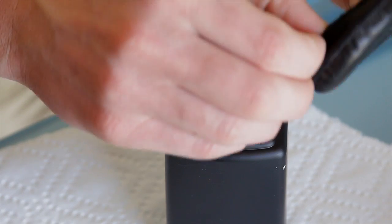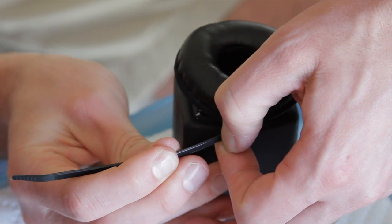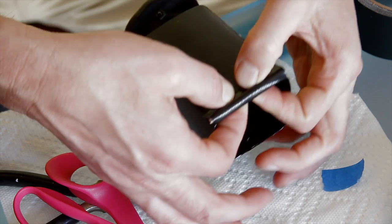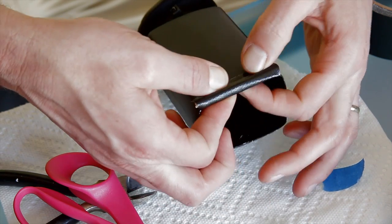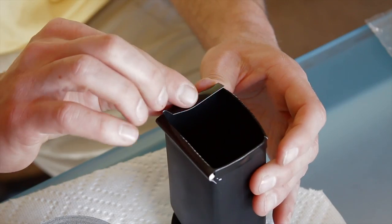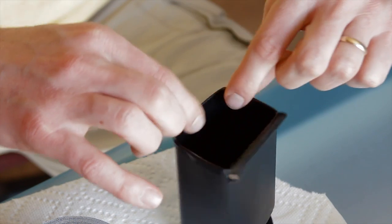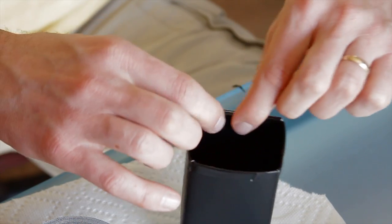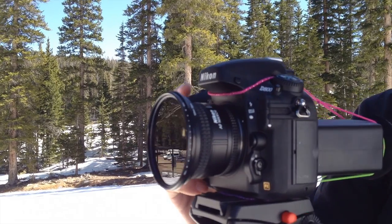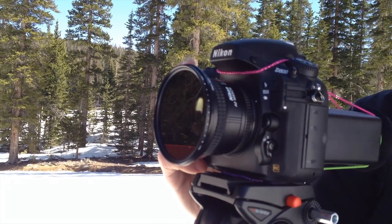I put the earmuff on and tie-wrapped it in place. I had the idea to add chopsticks to make the frame more rectangular in shape, but it didn't work very well. Actually, the container frame size works pretty well on its own. I added a little tape so it wouldn't scratch the screen, then added hair ties to loop over the top of the camera and around the bottom — and I was all done.